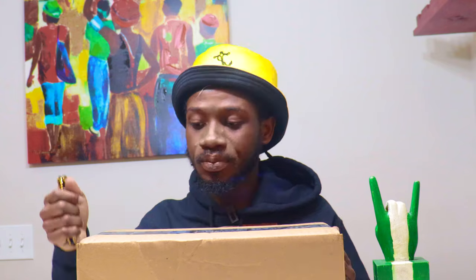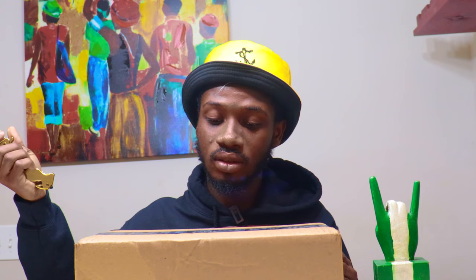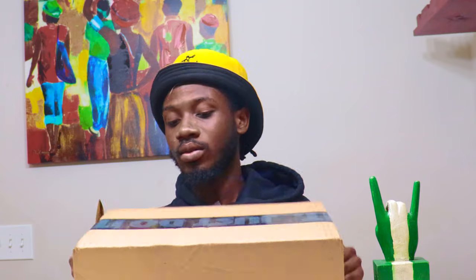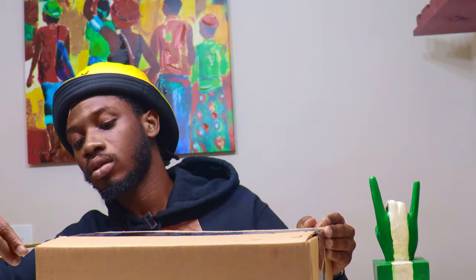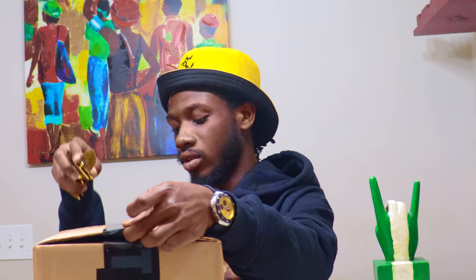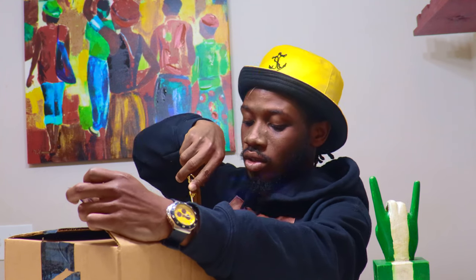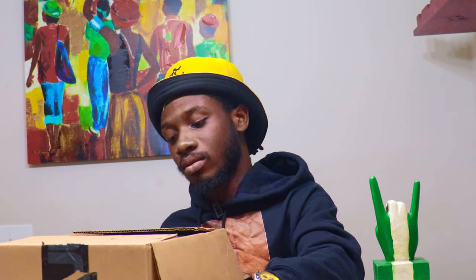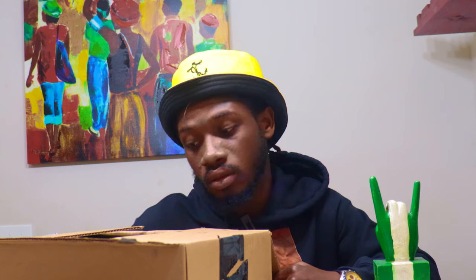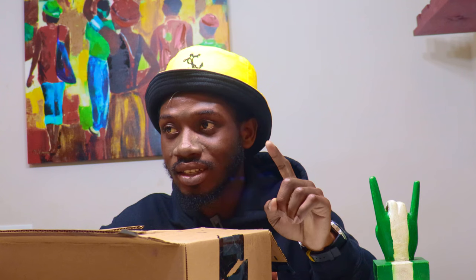The sky is the limit, so let's get into the unboxing. I don't know what's in here — it could be Air Force, could be Jordan, could be LeBron, I really don't know. We're about to find out. Okay, so I can see the box is a Nike Air Force One, and I think I know what it is.